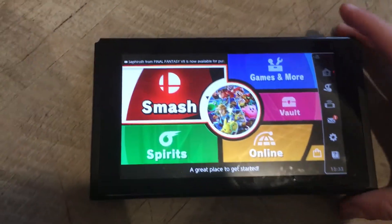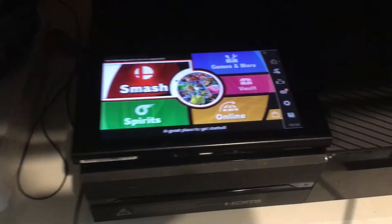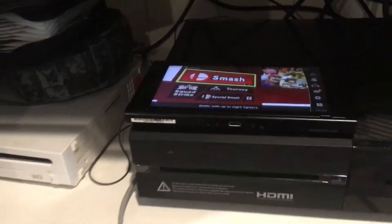After you pull it up you will need to place the Switch on top of the console of choice. It helps with connecting between the two consoles. You need to make sure it's on top of the console because of the internet. For some reason it doesn't work just next to it.